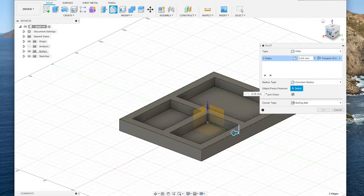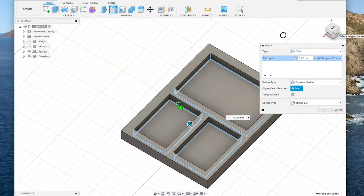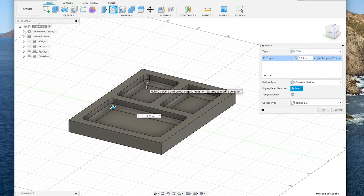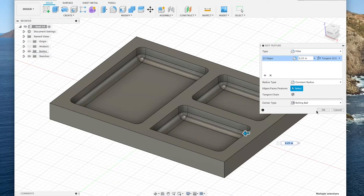When I do the fillets you can see I miss a couple corners, but I'll eventually figure it out and come back to fix it. All of the fillets inside of the pockets had a radius of a quarter of an inch, and that's just so it matches the quarter radius of the bowl bit that I'd be using to cut them out.